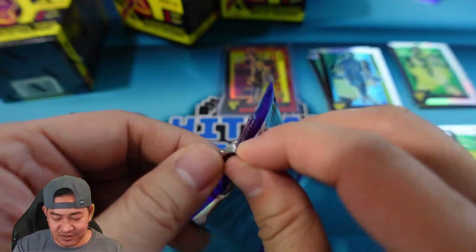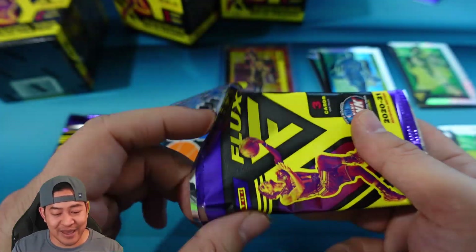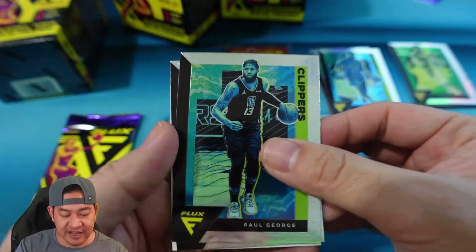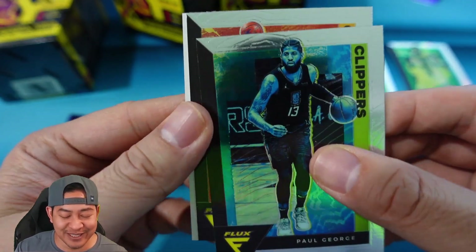Second blaster did us okay, first one was pretty bad. Alright, blaster number three — we have Paul George and we might have got an auto as well. This blaster might be the best one yet.